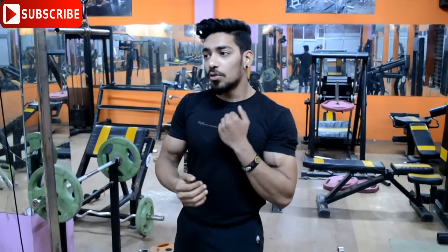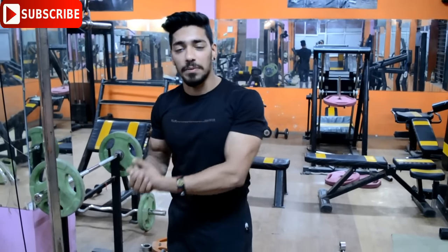Let me ask you a question. I covered in my previous video that you can increase your biceps, and the response to that video is the best I've ever seen. So now I have a question — you can tell us how to improve our triceps.